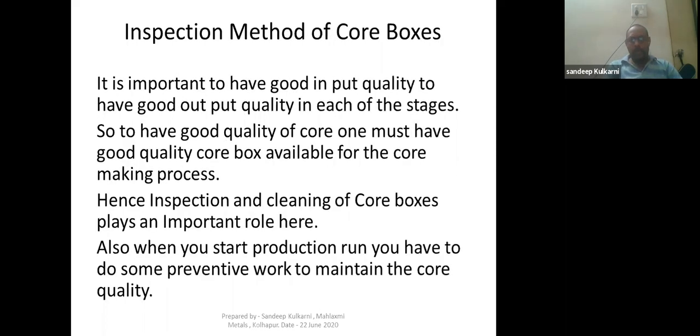First of all, we will see the inspection method of core boxes. It is important to have good input quality to have good output quality in each of the stages. If input quality is good, then only your output quality will be better. To have good quality of core, one must have good quality of core box available for the core making process. Hence, inspection and cleaning of core boxes plays an important role to have better and consistent quality of your cores.